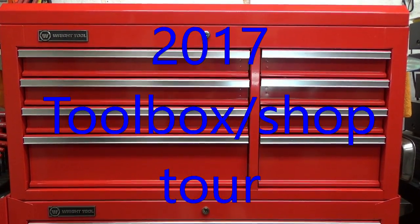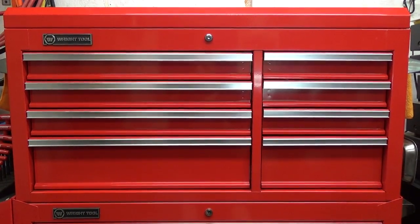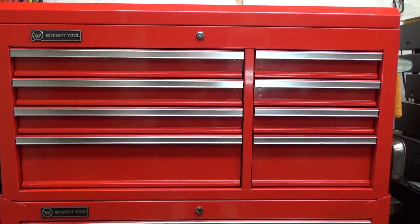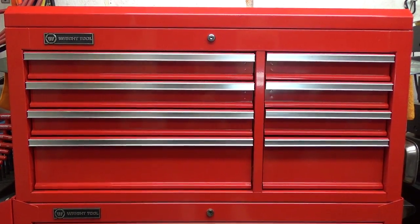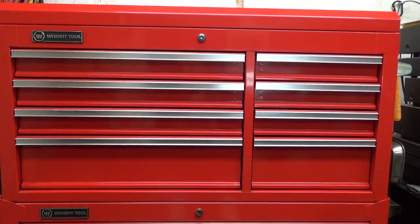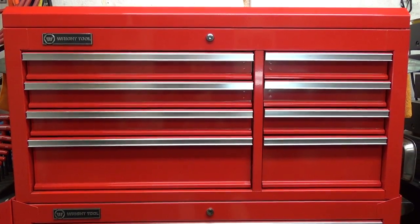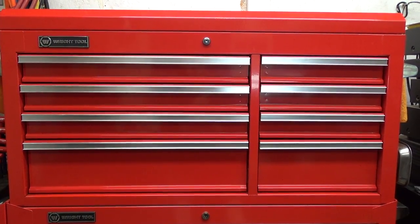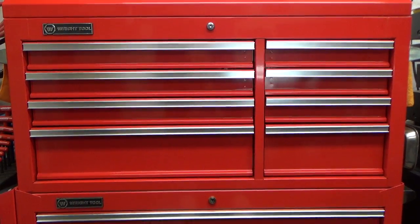This is going to be the 2017 version of the toolbox and shop tour. I'll start with the main toolbox but I'm not going to do another long drawn-out video — unless I see something new since my last one I'll just breeze over it. Some people are only interested in the main toolbox, so I'm doing it first and you can close out the video if that's all you want to see.